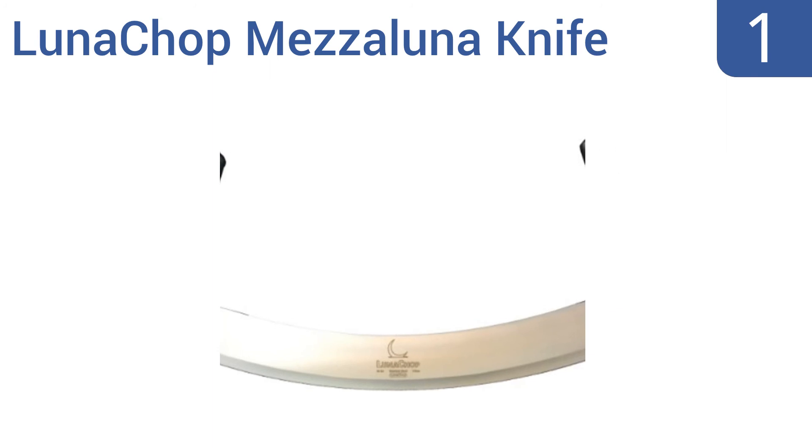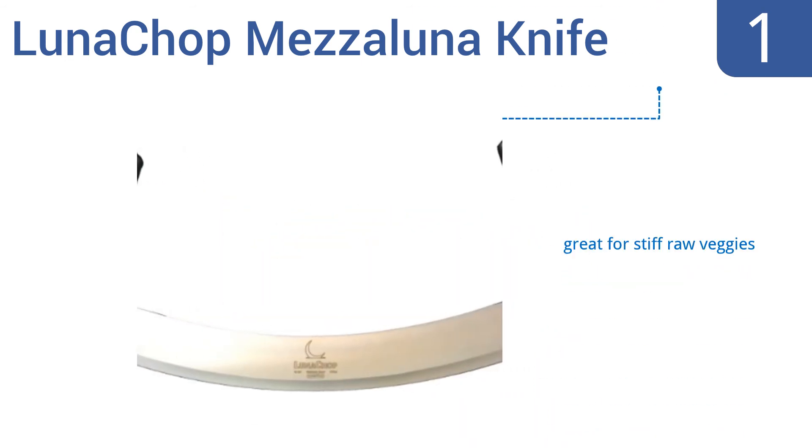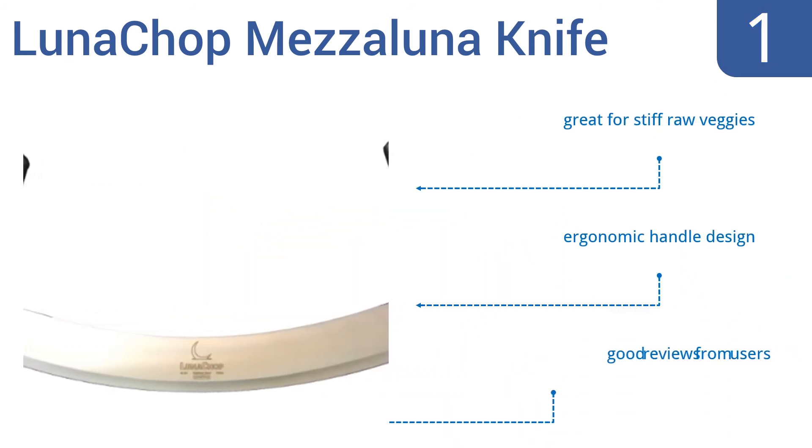Coming in at number 1 on our list, the Lunachop Mezzaluna knife looks more like a ninja's weapon than a kitchen tool, and indeed even the largest pizza should fear its mighty blade. The unit measures 14 inches across and is made entirely from stainless steel. It's great for stiff raw veggies and has an ergonomic handle design. It gets good reviews from users.